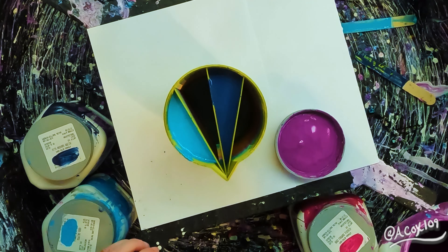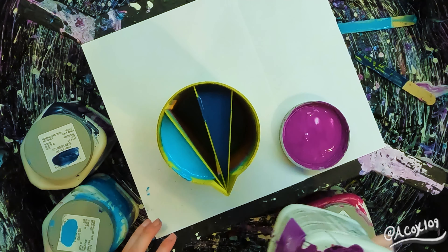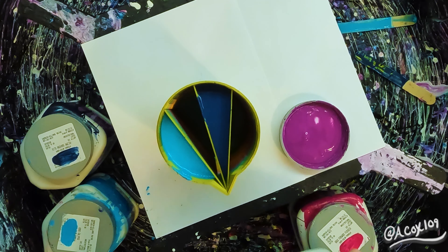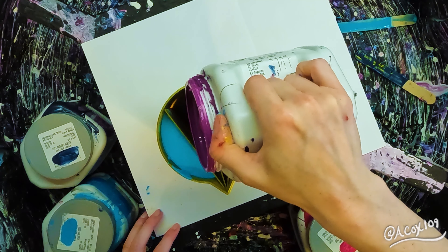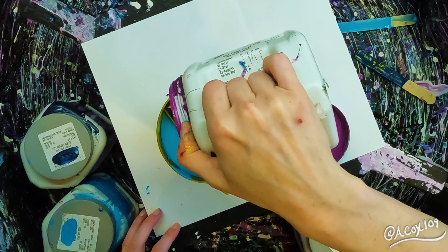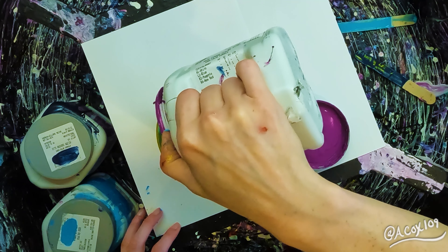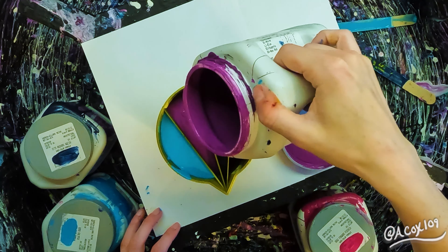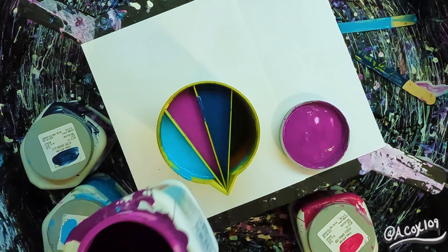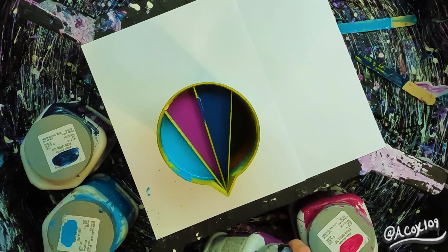This purple is Kimono Violet. I do not remember what the turquoise one before it was though — sorry, I'll look it up and put it in the description. It really took a lot of paint to fill each of those sections. I suppose that should have been a pretty key indicator right off the bat, but I was so excited. Look at how pretty it looks.